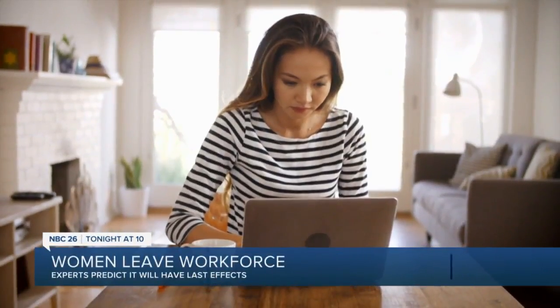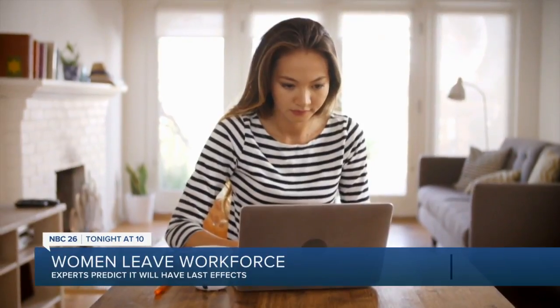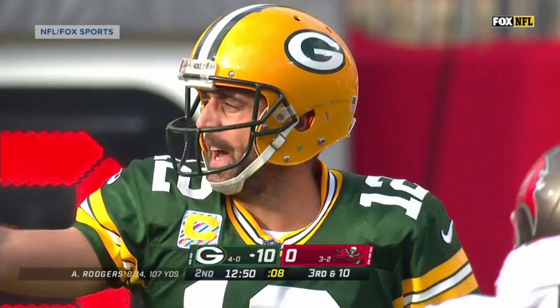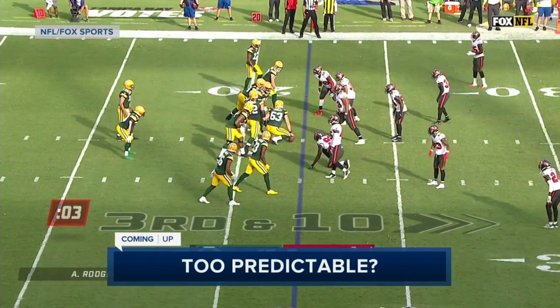A historic and disproportionate number of women have left the workforce since the start of this pandemic — tonight at 10, see why experts fear it will have long-lasting, long-term effects. Still ahead, is the Packers' offense becoming too predictable? A closer look at one of the biggest plays in Sunday's game, next in sports.